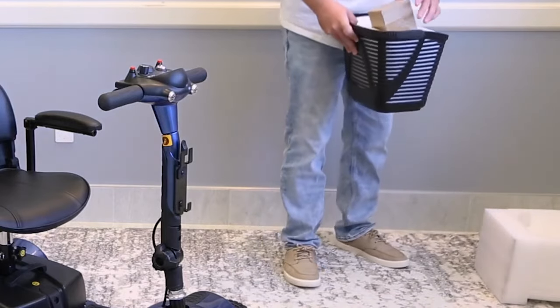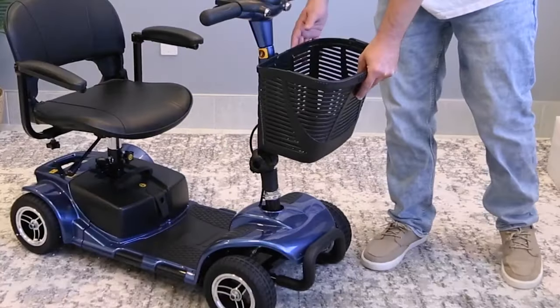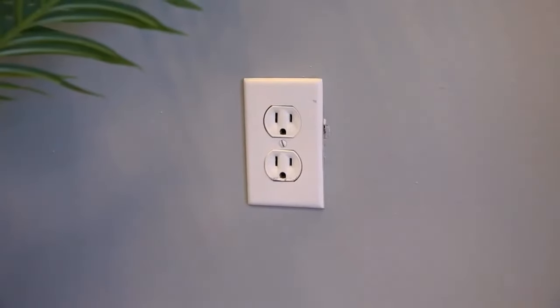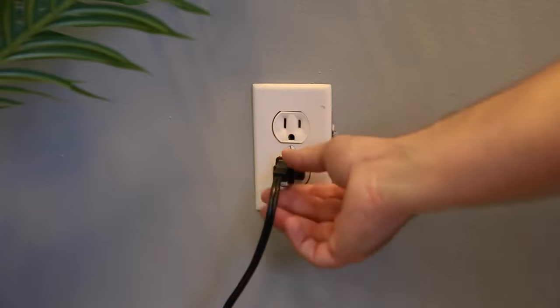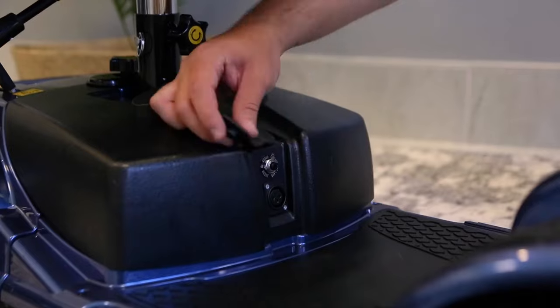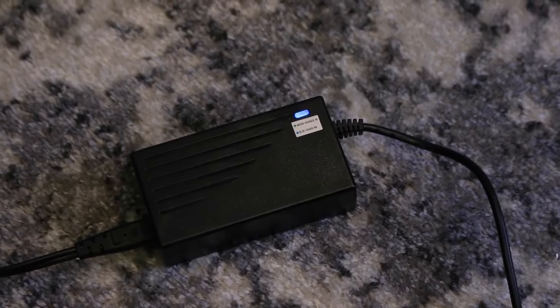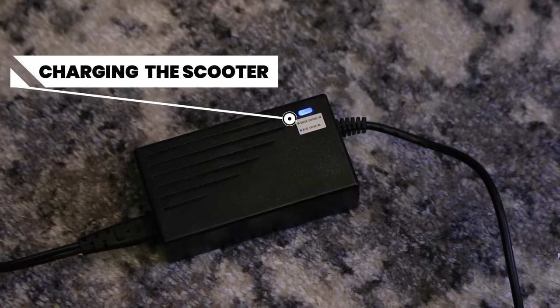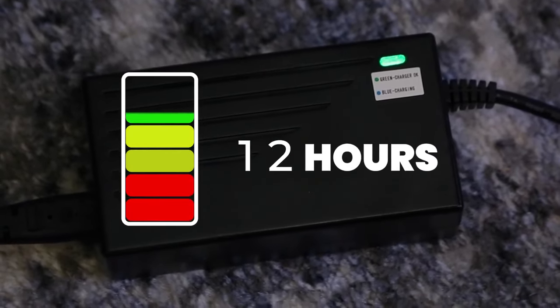Now remove the packing material from the basket. See that box? That's your charger. Set that aside and clip the basket into place. Take a look at the battery on the scooter. Go ahead and open the charging box and plug it into the wall. Check the charging light on the cord — if it's green, that means you're good to go with plugging the other end into the charging socket of your scooter, which is on the battery. Check the cord light again; it should be blue, meaning your scooter is now charging. We recommend you charge your scooter for 10 to 12 hours before your first use.